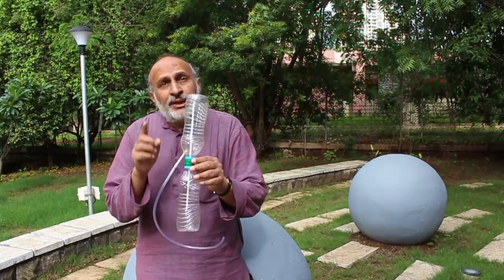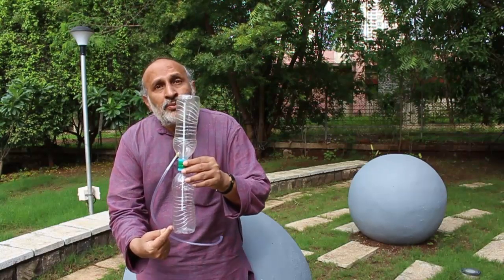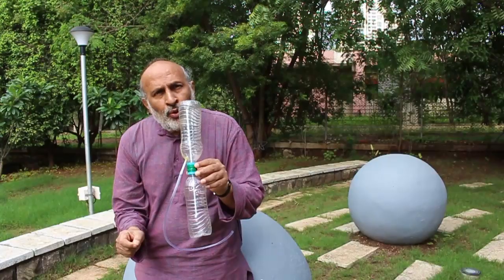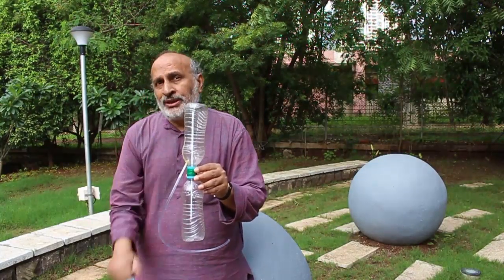Have you ever wondered about going against gravity? Well, this touchy fountain does the trick. Over here, water goes from the lower bottle to the bottle above, and there is a small hole — by just touching this hole, you can stop the process.